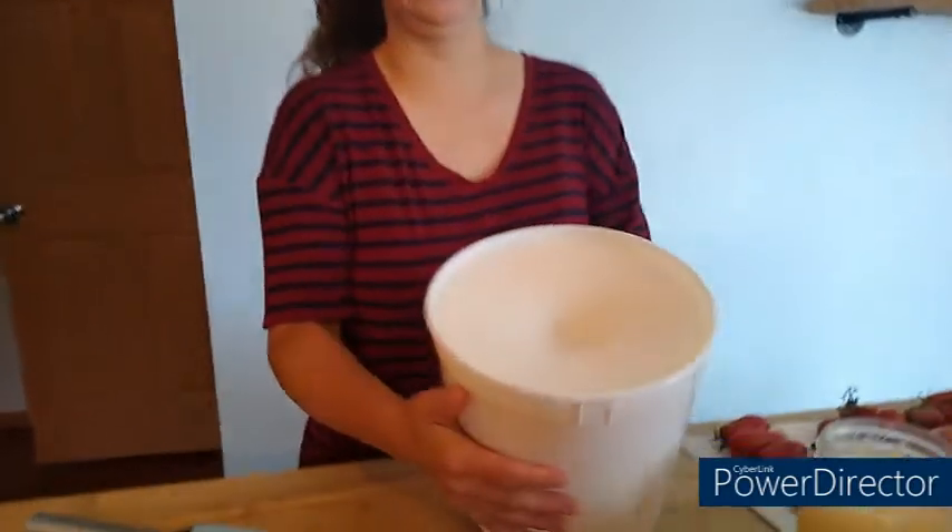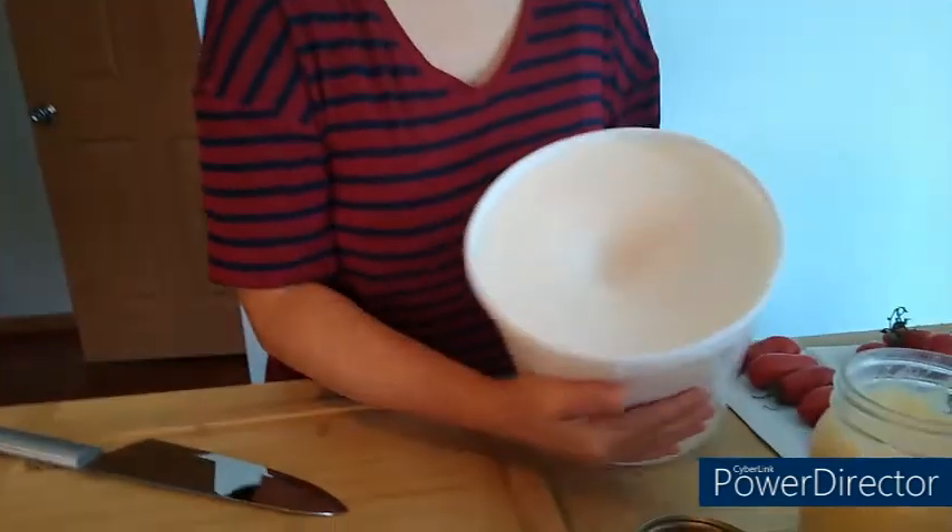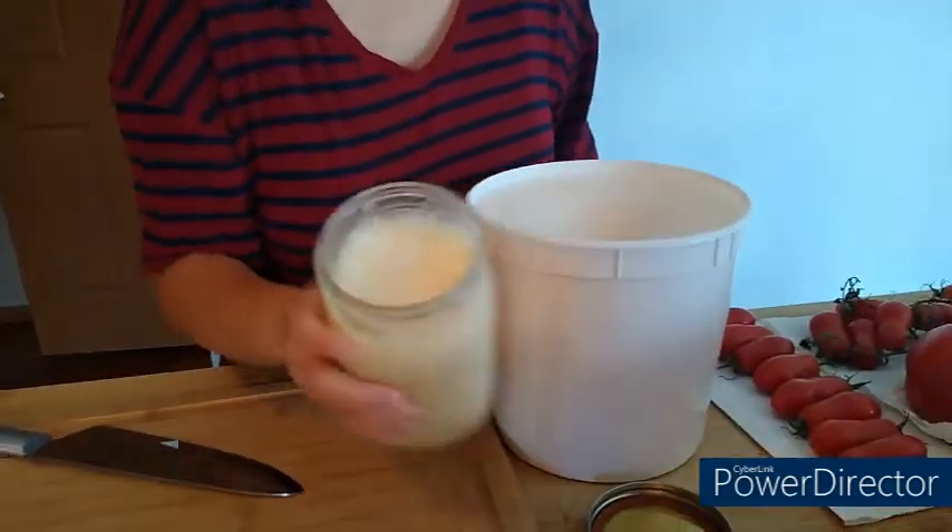Lard comes from pork fat, and tallow comes from beef fat. Right here you can see here's some lard — this is very white — and here is some lard.